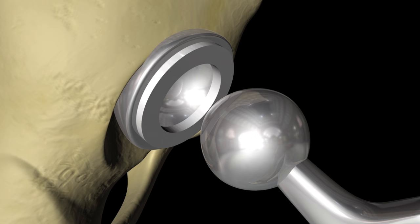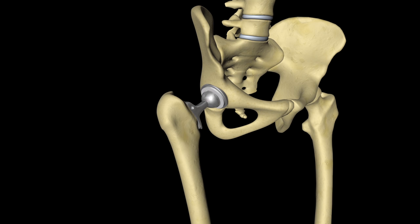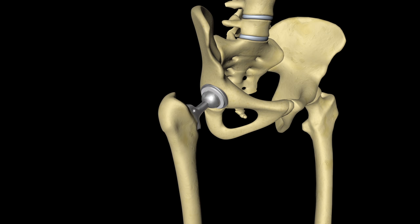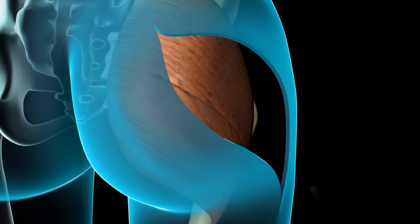Once both components are firmly in place, your surgeon will slide the prosthetic femoral head into its acetabular counterpart, test the movement of your new hip joint, and verify that it is properly positioned with an x-ray. Your surgeon will then close the joint capsule, repair the muscles, place a drain in your hip to remove excess fluid, and close the incision with stitches or staples.